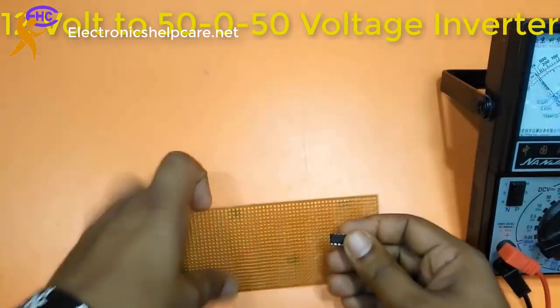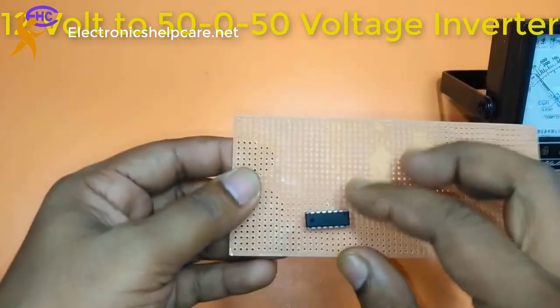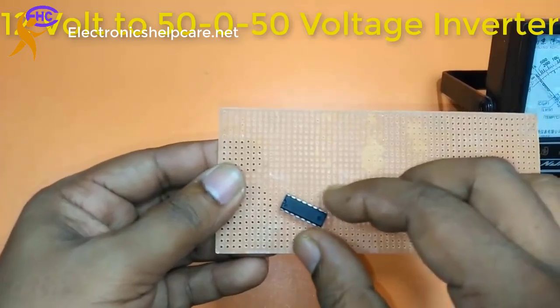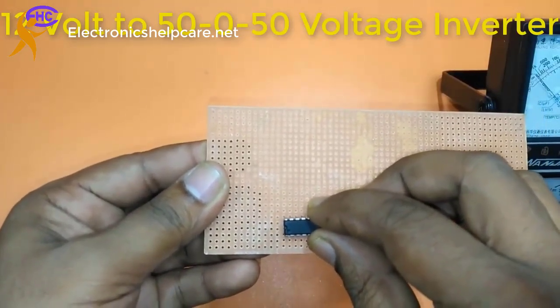IC 3525A — you can get this circuit diagram from the link in the comments. You can get this from the comment.